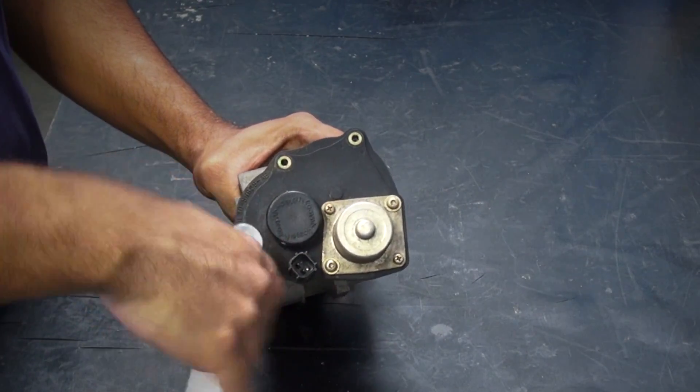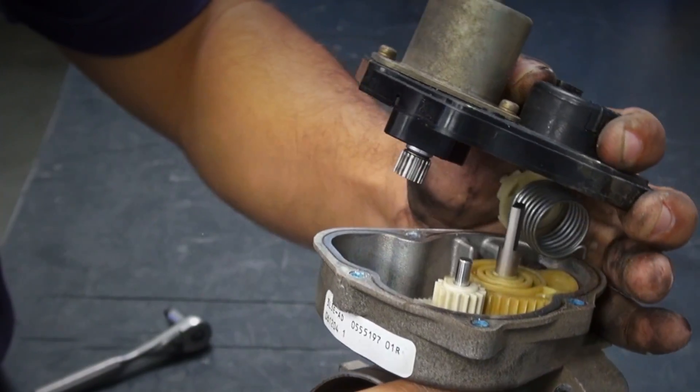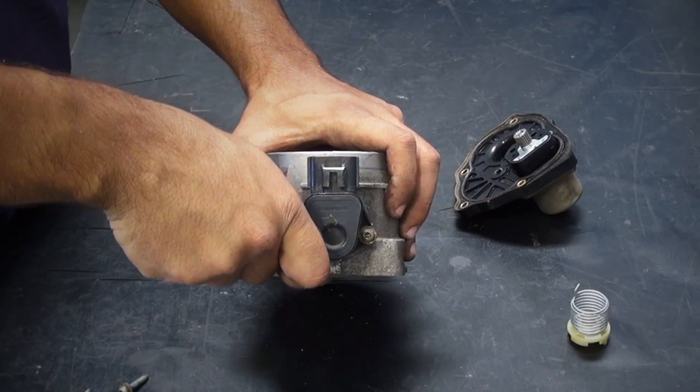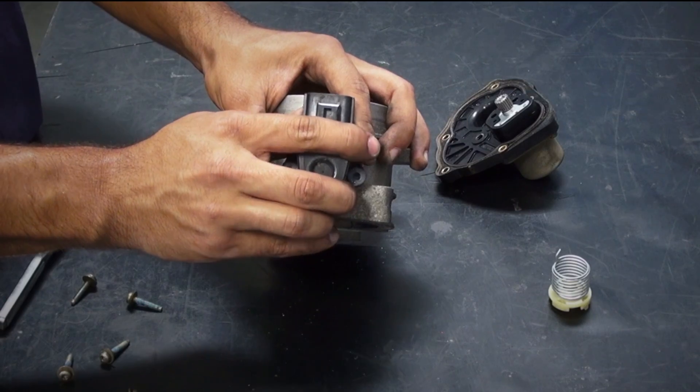Remove the electric motor housing from the stock throttle body using a T20 Torx bit. Be aware that there is a loaded spring inside of this assembly. Remove the two T20 Torx bolts that hold the throttle position sensor in place and pull the sensor straight away from the throttle body without twisting.